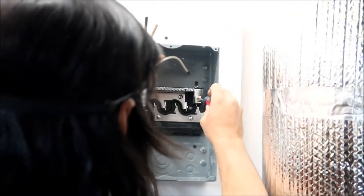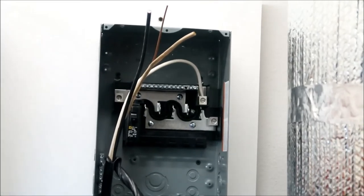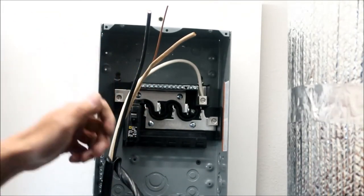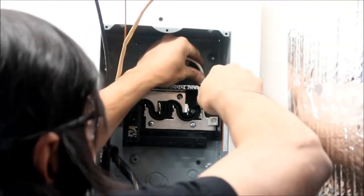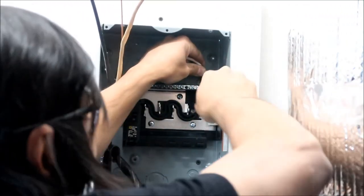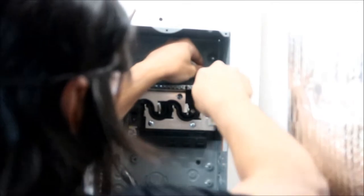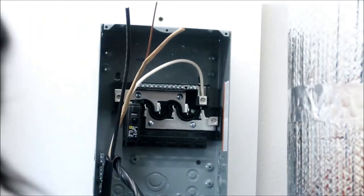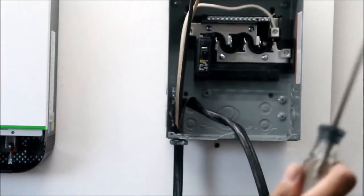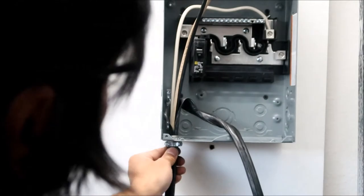The white wire has got to go to the neutral bar — you should probably loosen the terminal first. The way I heard you're supposed to do these connections is: tighten it, then wiggle it, then tighten it and wiggle it, so it squishes the whole wire down. Keep doing that — tighten, wiggle, tighten — until at some point it just locks down. All right, that's as much as it's going to go. Now I'll tighten the clamp here so this doesn't move.